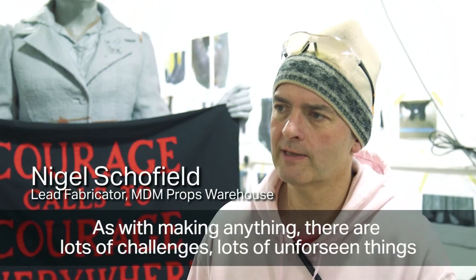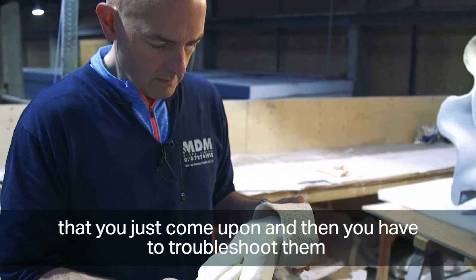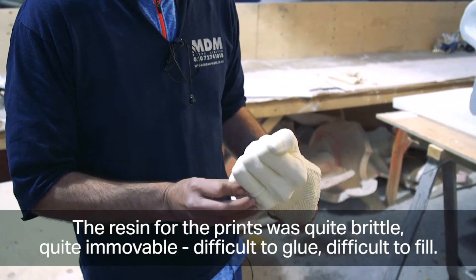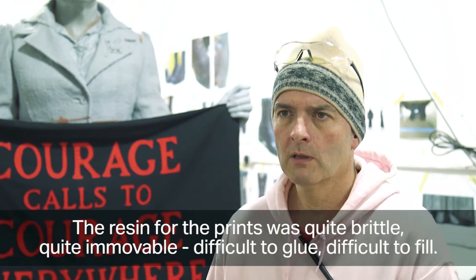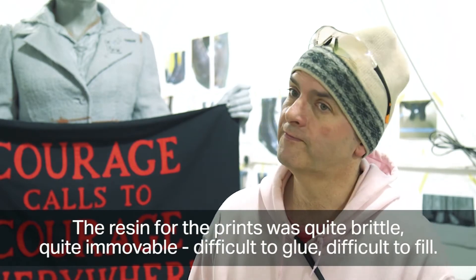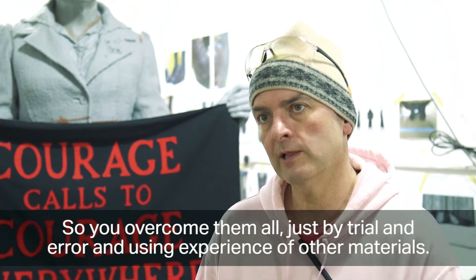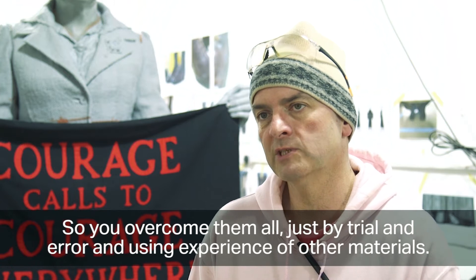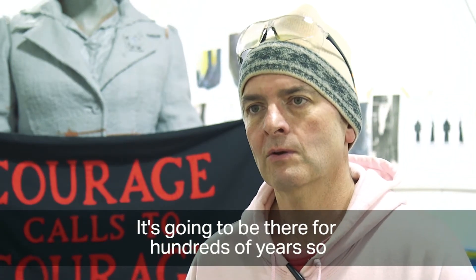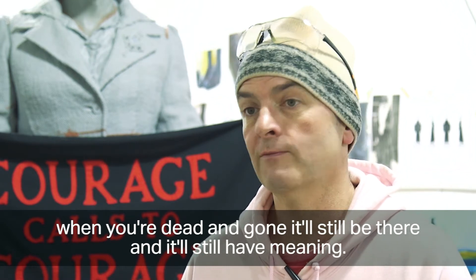As with making anything, there are lots of challenges — unforeseen things you come upon and have to troubleshoot however you can. The resin for the prints was quite brittle, quite immovable, difficult to glue and difficult to fill. You overcome them all by trial and error and using experience with other materials. It's also going to be there for hundreds of years, so when you're dead and gone it will still be there and still have meaning.